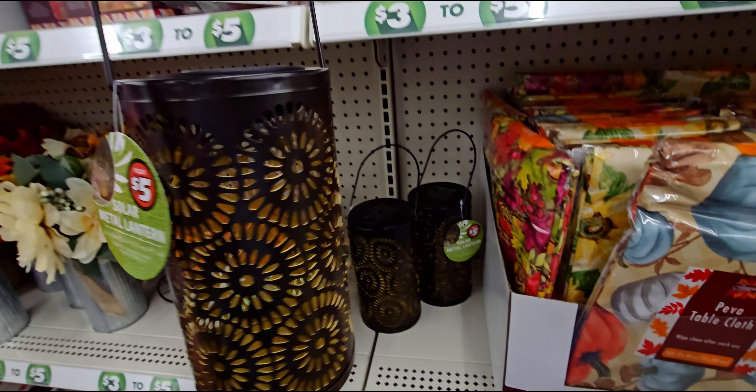Then over here they have more fabric ones for three dollars — they have orange, yellow, and oh, this one is like a corduroy fabric. I love this one! So yeah, three or four colors — that's a fun little find.